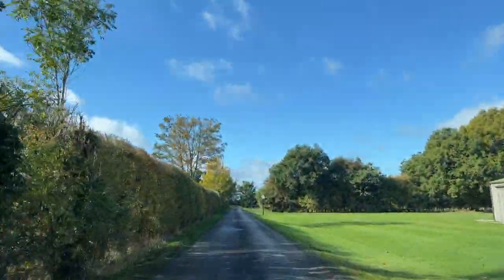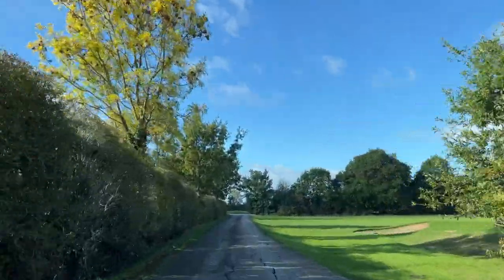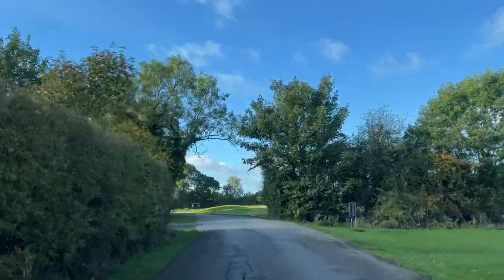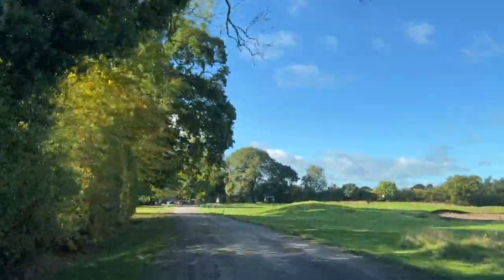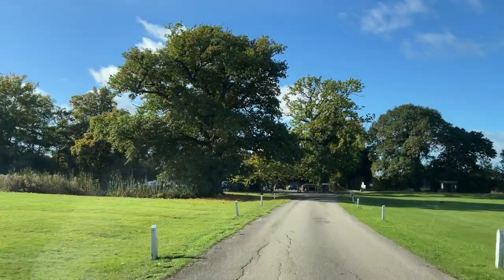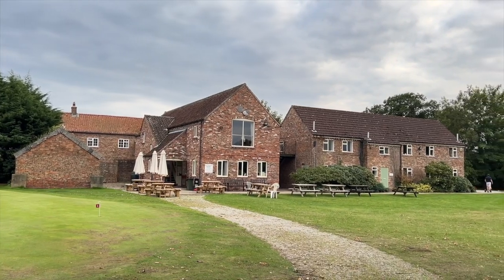Today we are going back to the Forest of Galtree's golf course just outside York City Centre, and we're going to be playing the back nine. In a recent video I played the front nine and you guys seemed to enjoy that, and a lot of you asked if I can film the back nine. So that's what we're here to do today, and I'm also secretly here to try and break 90.